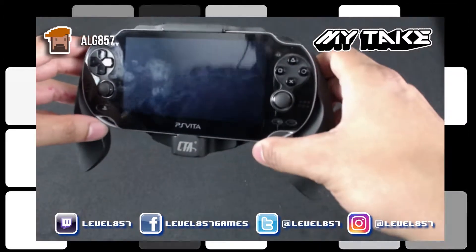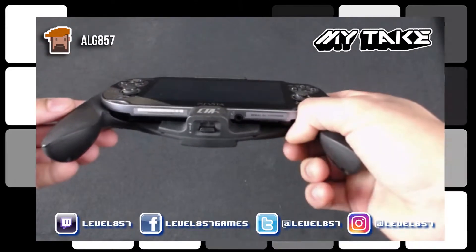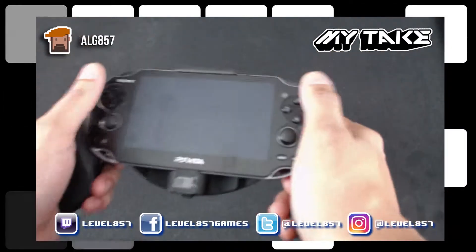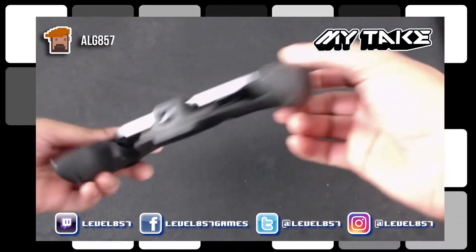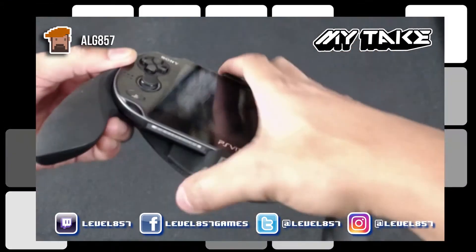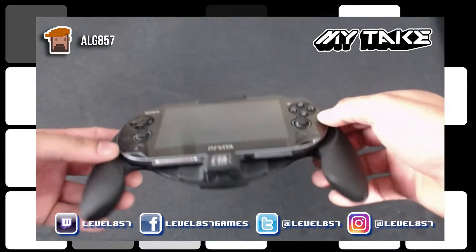I'm going to go ahead and leave a link in the description for you guys, so if you're interested you can purchase it for yourself. It's actually a good buy if you just want something more comfortable in the hands while you're playing your Vita games on the go. And it's actually not that bulky either, so it doesn't take up too much room — you can throw both of these in your bag without taking up all the room and space.